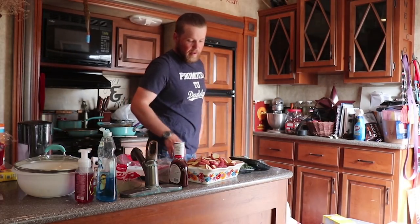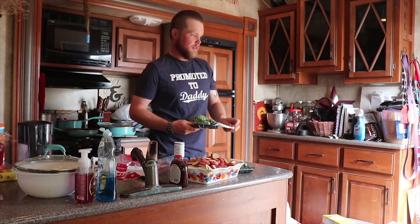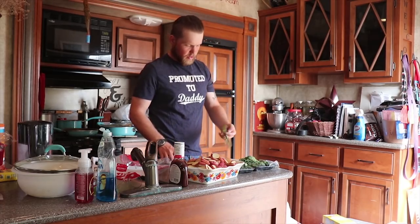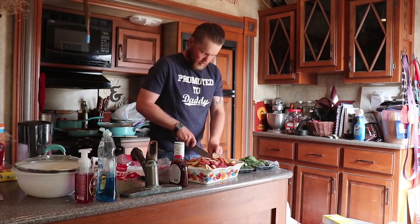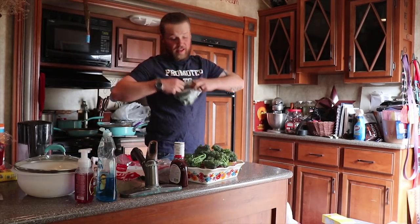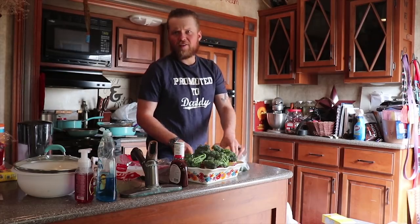Sweet baby broccolis. I love these things. They are so good. One thing I really, really like on mine — jalapenos. I love jalapenos.